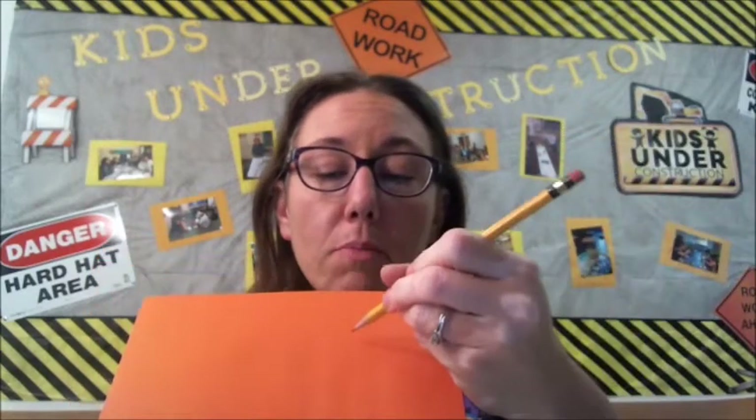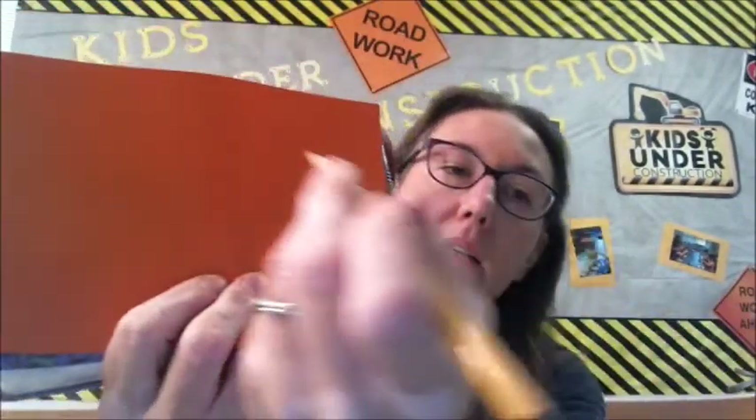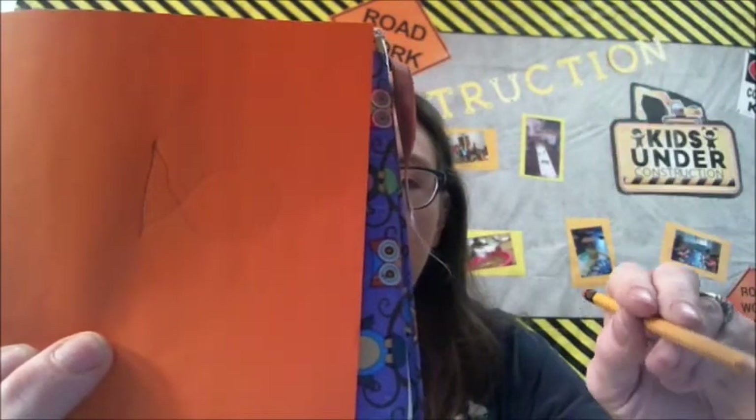The first thing we are going to do is use our colored paper — two colors, maybe three at the most — and we are going to draw some fish on them. I'm going to try to do this so you can see how I draw my fish. I draw my fish pretty easily: I just make a line down and then make it look like a fish shape.